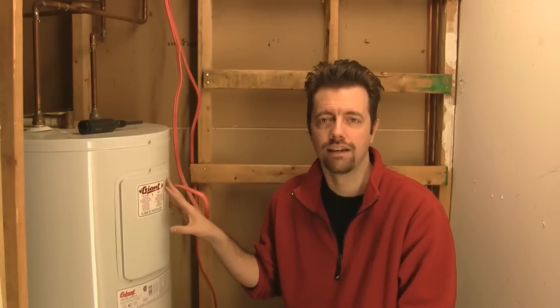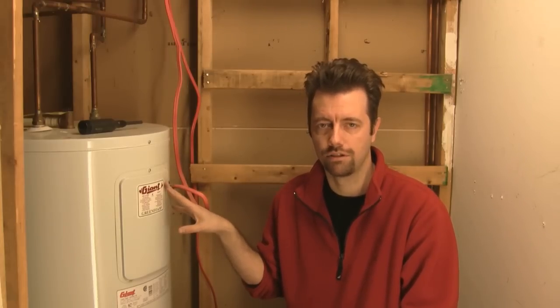Hi, my name is Michael and I'm the ShopGeek. In this episode we're going to replace two elements in an electric hot water tank that's not producing as much hot water as it used to.